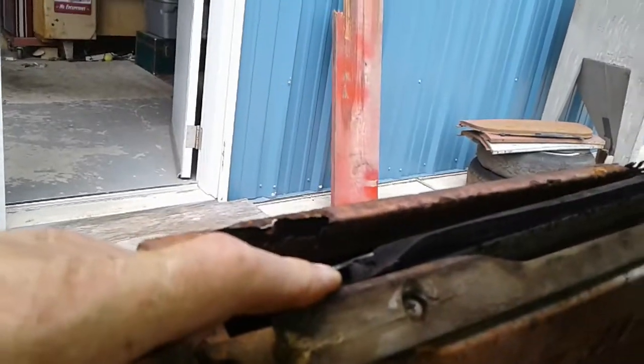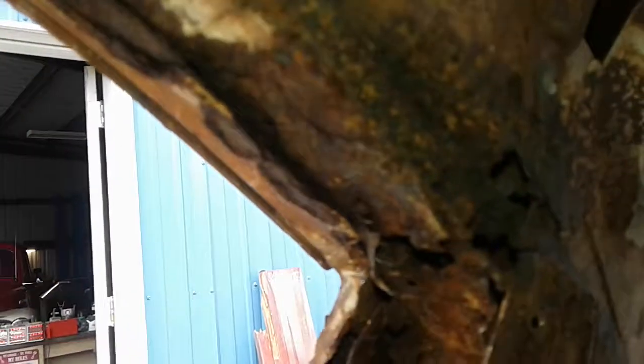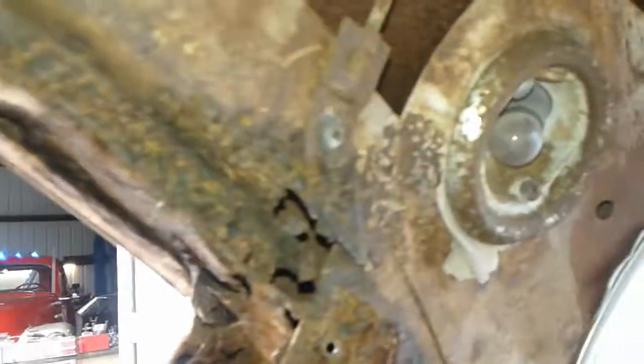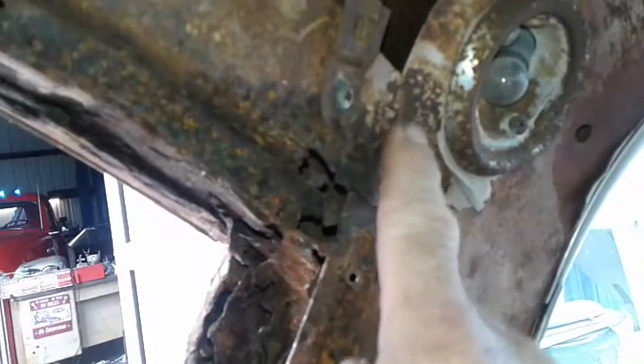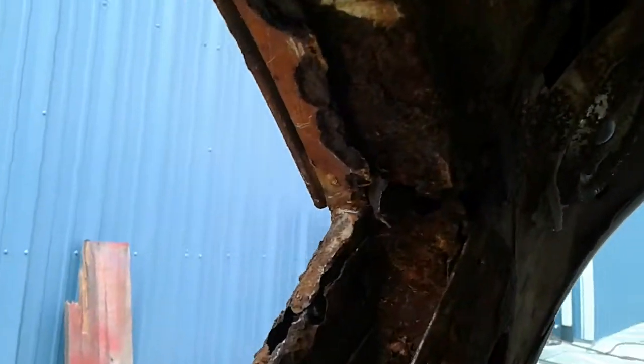We can see where my major rust damage is, all the way back here. Right here — this is where I'm going to be tackling a major repair. This is the hard part for me. It's going to be fun; it's going to be a challenge getting all this back in line properly.